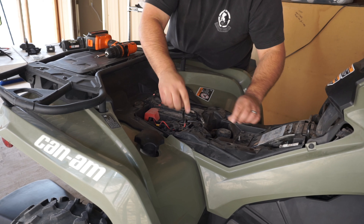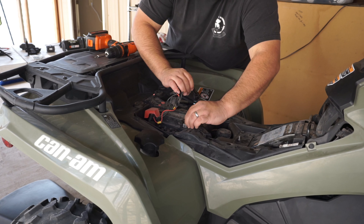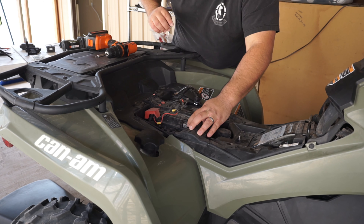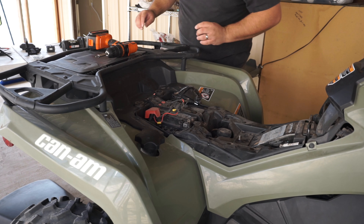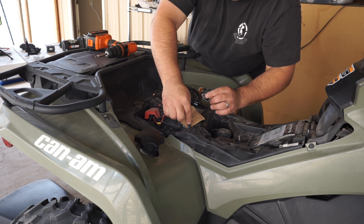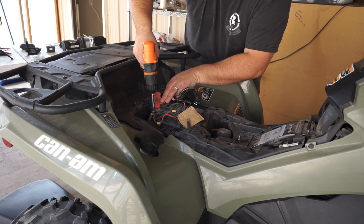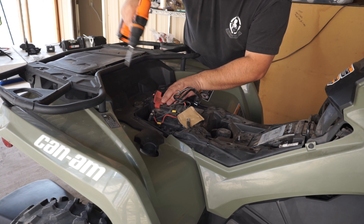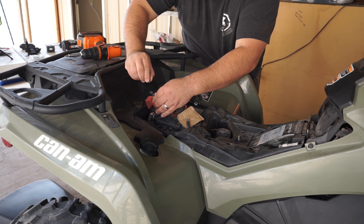I start with removing the black side first so that any current flowing through the system is immediately discharged. From there, you want to separate it with a little cardboard or something so there's no possibility the negative gets back on and starts charging the system back up. Removing that black cable first will also prevent any shorts from unwanted contact.